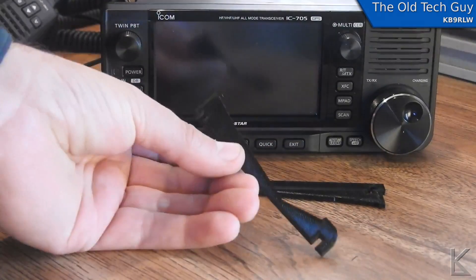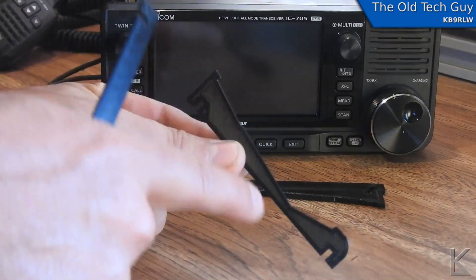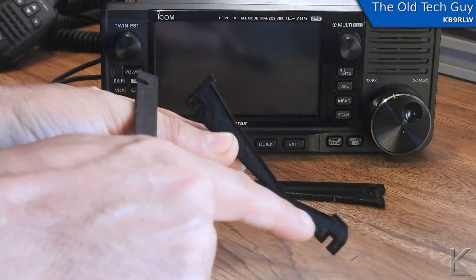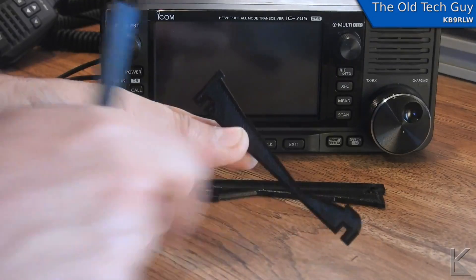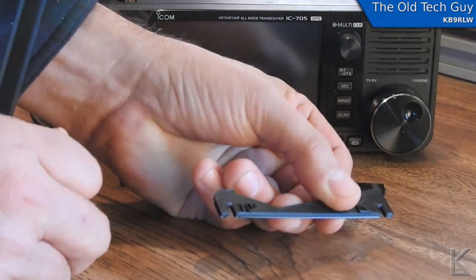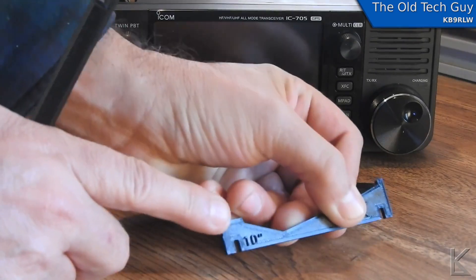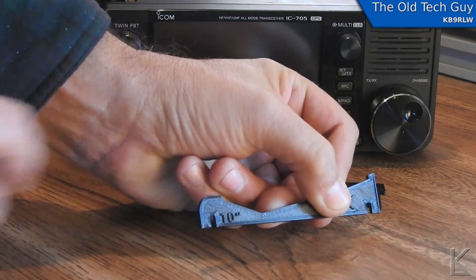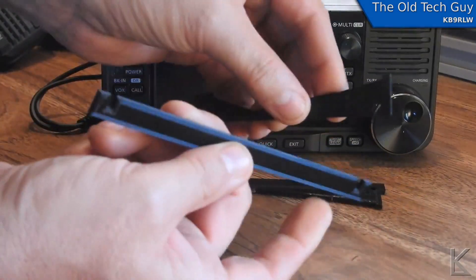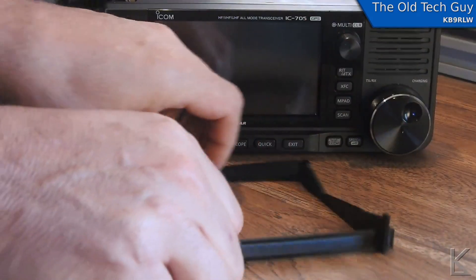Then there are these cradle pieces — the profile of the cradle piece matches the profile of the radio. There's a little cut up here for the bezel, and this is the bottom of the radio with that slope at the back, and a little blocking notch at the end. There's some text embossed into the piece — it says '10 degrees,' which is the amount of angle up on the front.